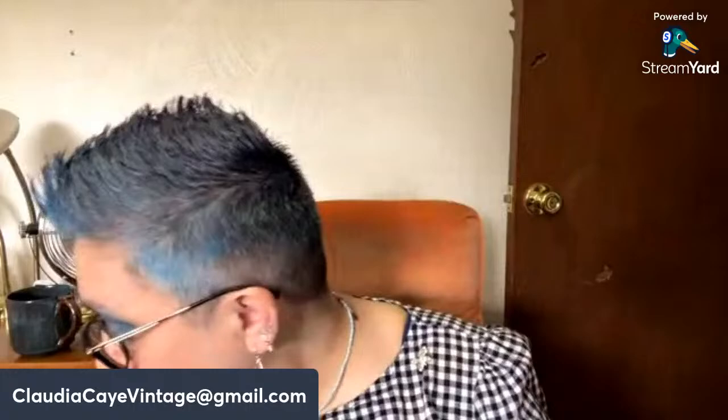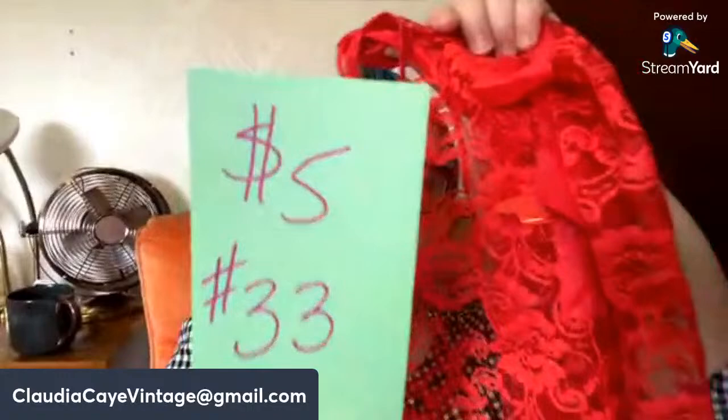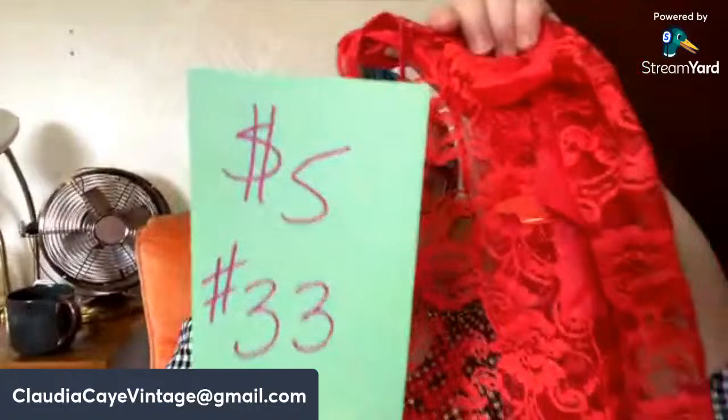Next one is a hostess apron — it's a little red lace hostess apron. This one is not as wide around, and I would say machine manufactured most likely. Five dollars, number thirty-three.